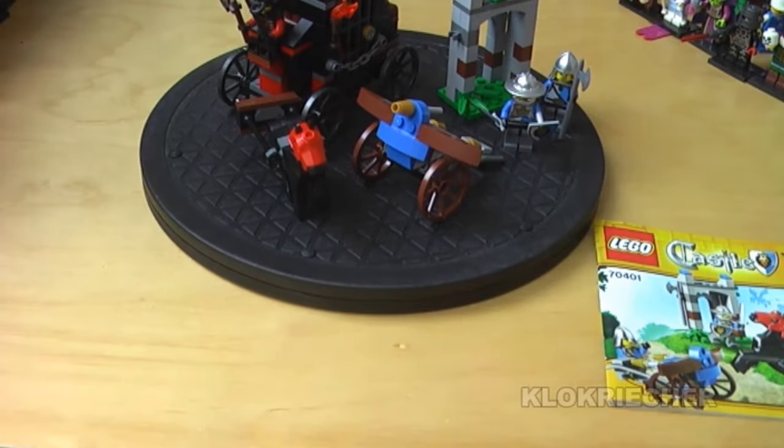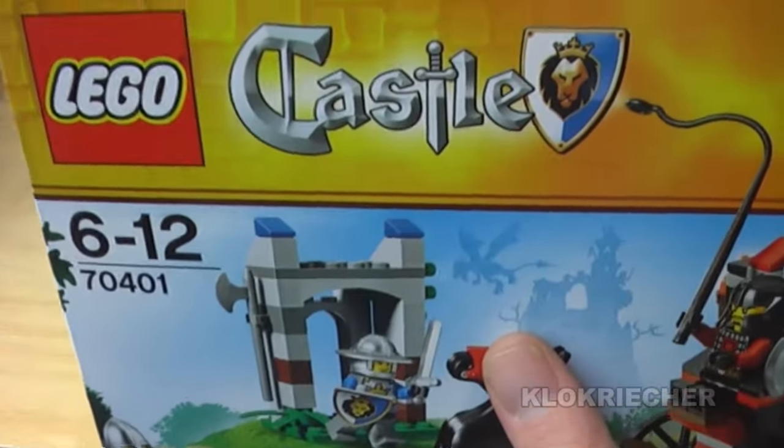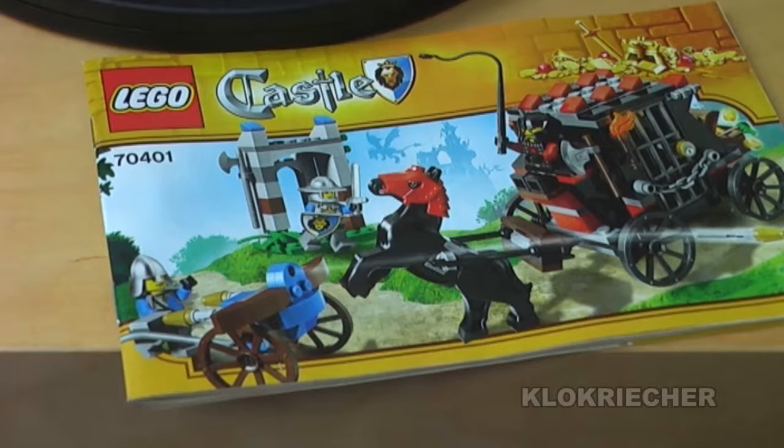The components are made in Denmark, Mexico, and the Czech Republic. That's it for the box of the set. Now let's move on to the instruction booklet for the Gold Getaway.